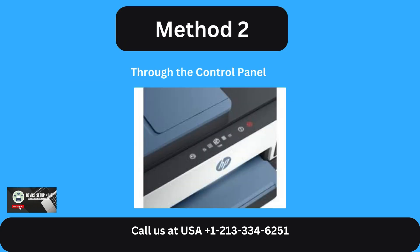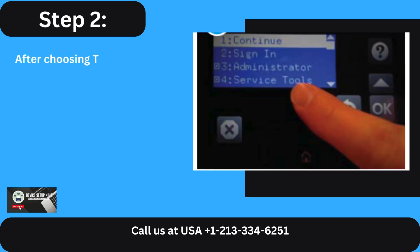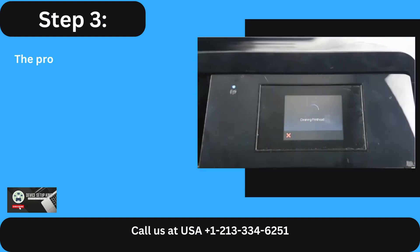Method 2: Through the control panel. Step 1: Locate and open Setup from the control panel. Step 2: After choosing Tools from the drop-down menu, click Clean Print Head.